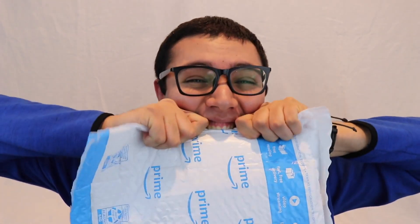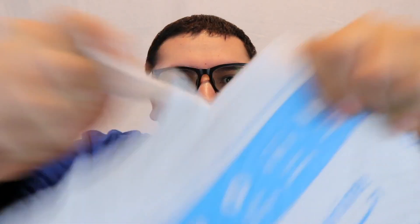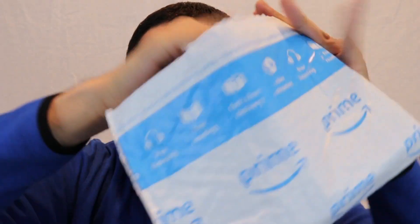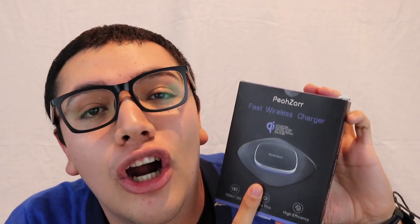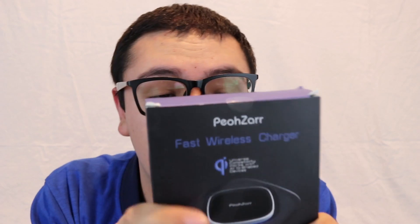So let's get it open. Here we have the POSR wireless charging charger - fast wireless charger. This is the POSR fast wireless charger and from the looks of it, it looks very good.